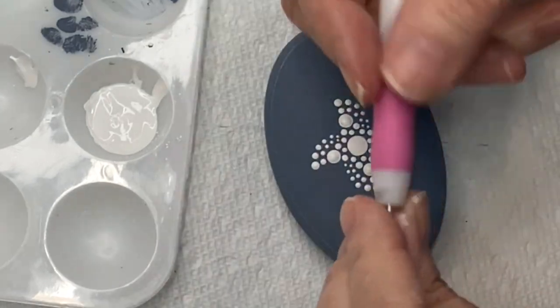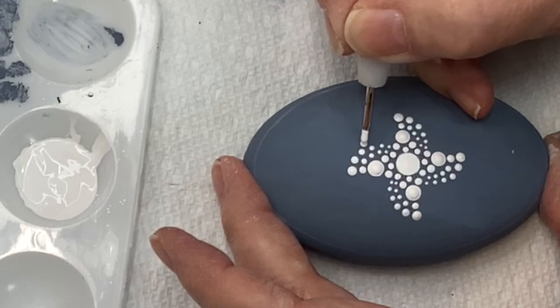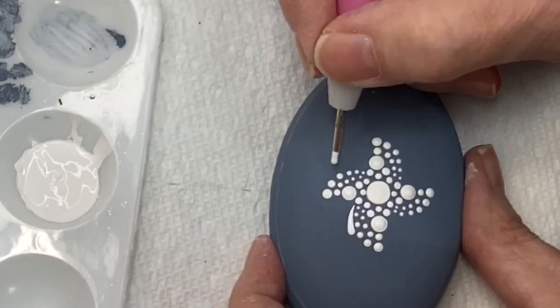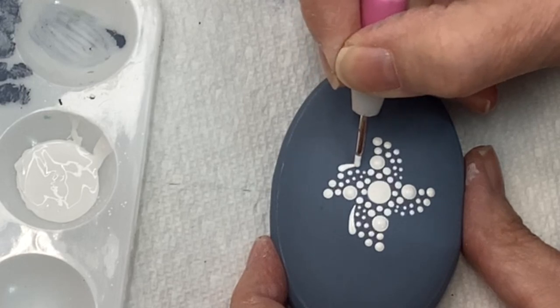Now I'm taking a thinner, smaller tool. Starting at about the third dot, I'm going to bring a swoosh down and end right about where we ended the walked dots. I'm doing that on all four elements.